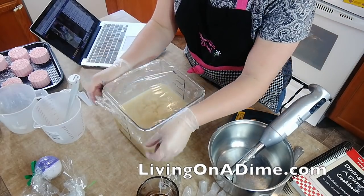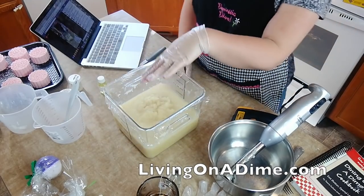We're going to let it come back up again. You can see how it's starting to turn.